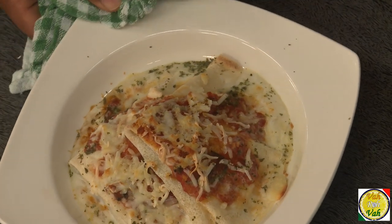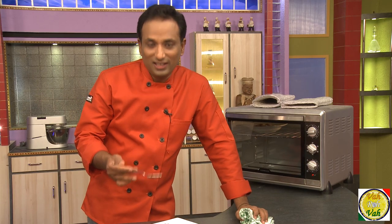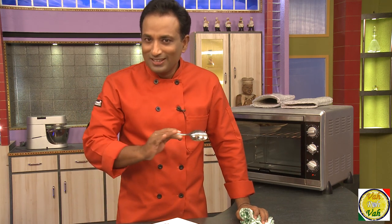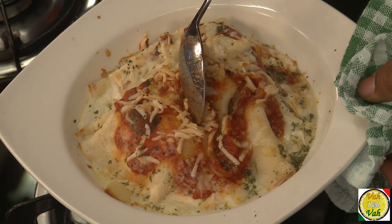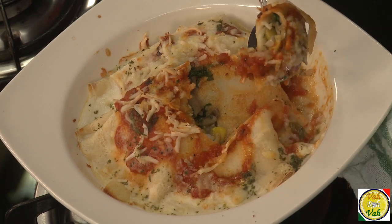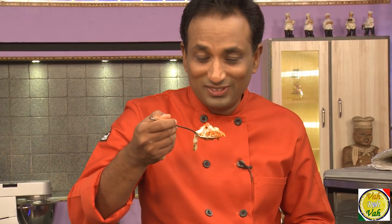This is super, super awesome stuffed crepes. The chunky tomato sauce I made with basil — it's very easy. All you do is blanch the tomatoes, remove the skin, remove the seeds, chop them, and in olive oil add some garlic, tomatoes, basil, and a little seasoning. That makes the sauce perfect, combined with the stuffing and a little cheese sauce.